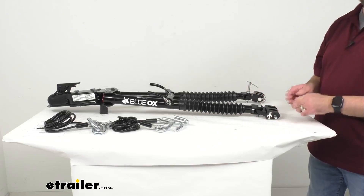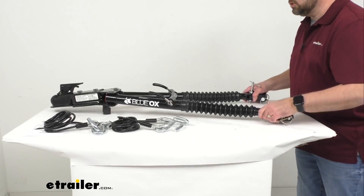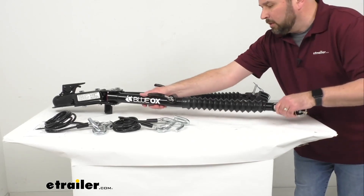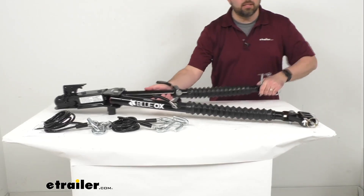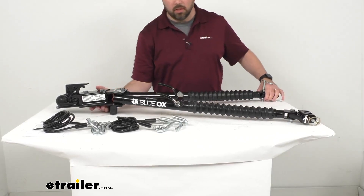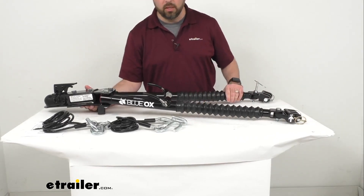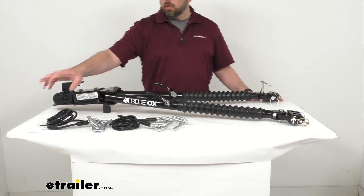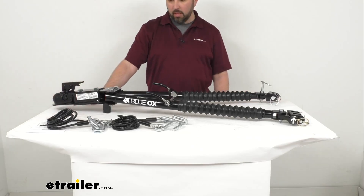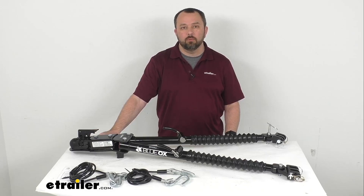This is made here in the USA of heavy duty steel construction, so it is very durable and long lasting. It also features a powder coat finish to help resist rust and corrosion. Instructions are included, and that concludes our look today. I hope it was helpful for you. Again, my name is Andy — thank you for joining me.